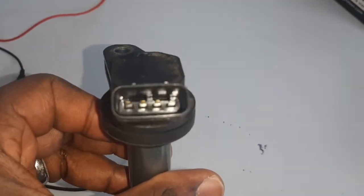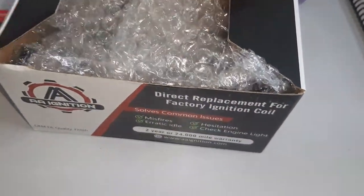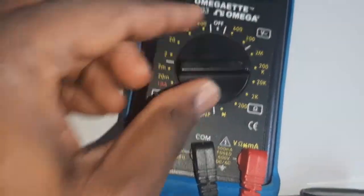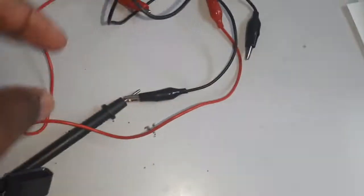I've got the old ignition coil out of the car to test. I already bought a set of four new coils that I'm going to put back in. Grab your multimeter and set the dial to 200 kilo-ohms — that's the setting we're going to use to test the coil.